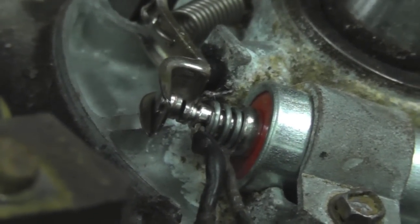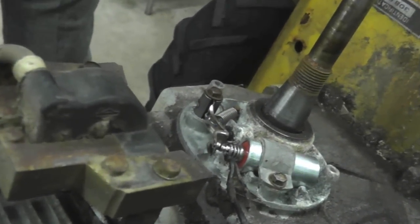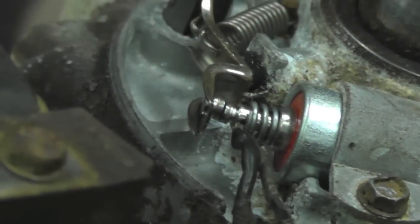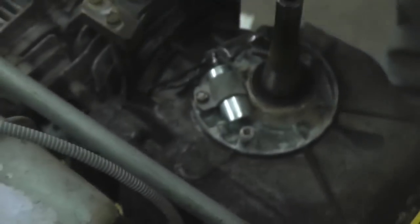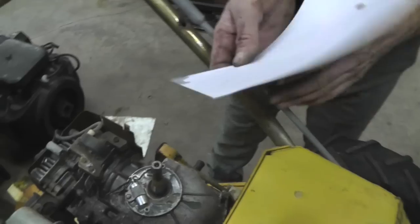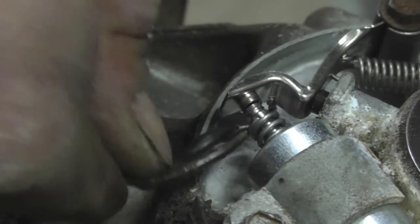Now you've got to clean the points because they probably have some residue from shipping. Turn it until they close, then get a piece of paper, spray a little brake cleaner on it, stick it in between the closed points, and pull on it a little to clean them. You can also clean them before you install them. Make sure your wires go in the little groove that's cut out, then put the cover on.